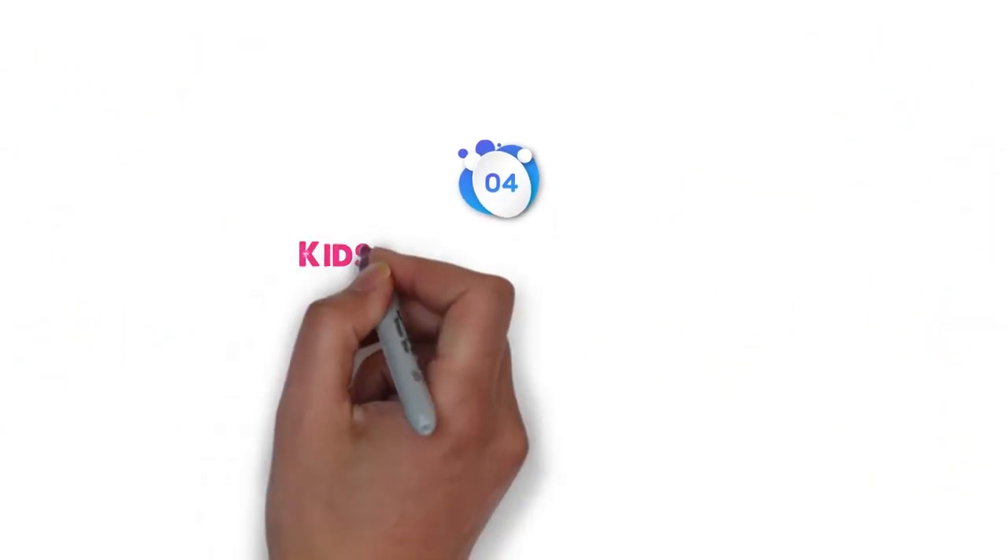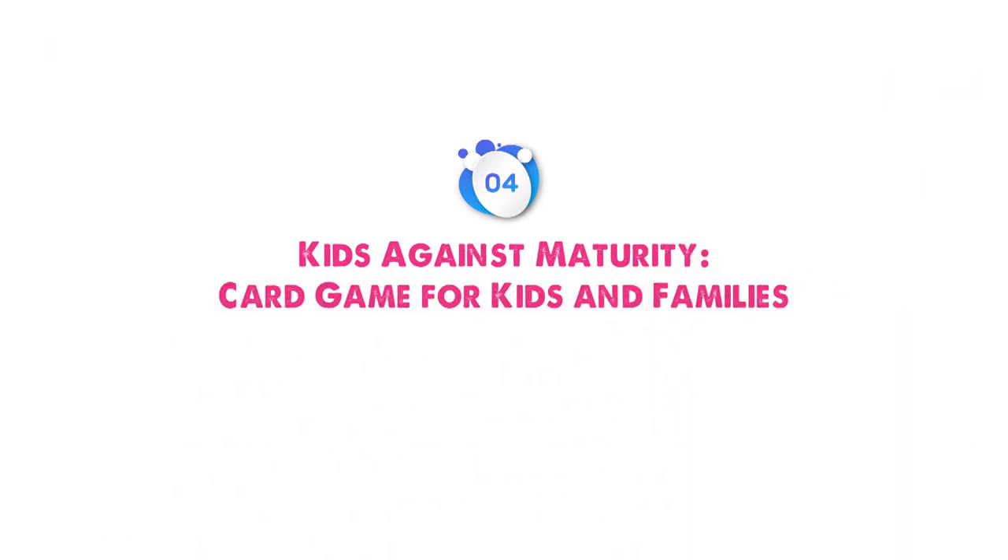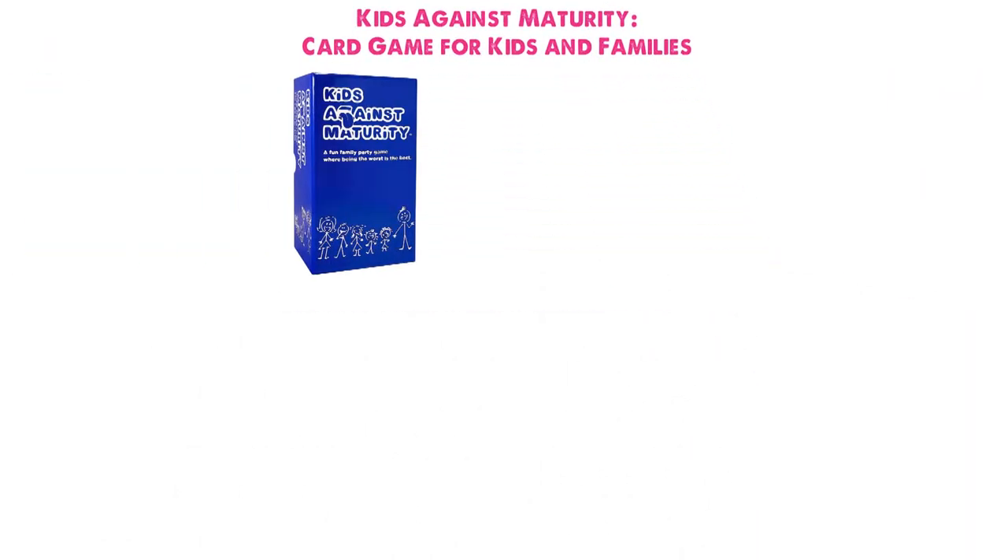At number 4, we have the Kids Against Maturity Card Game for Kids and Families. Dimensions of this product are 2 x 6 x 4 inches and it weighs 2.35 pounds.